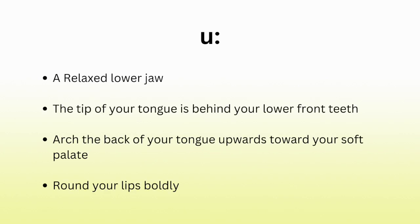Let's go through each sound one by one with practice words and sentences, starting with oo. Phonetically, oo is often written with two dots after it, indicating it's a long vowel sound. The mechanical placement for oo is a relaxed lower jaw, tip of tongue behind lower front teeth, arch the back of your tongue upwards towards your soft palate, and round your lips boldly. Let's try it: oo, oo, oo.